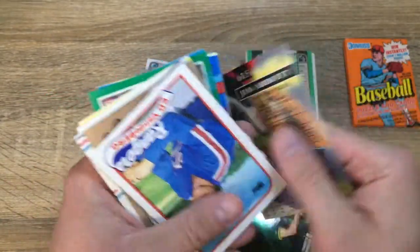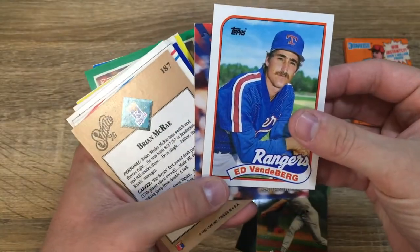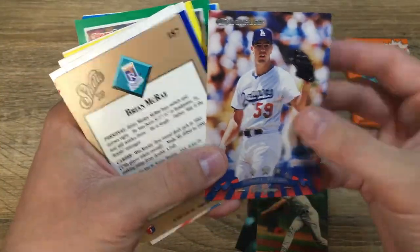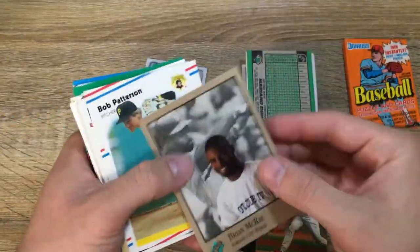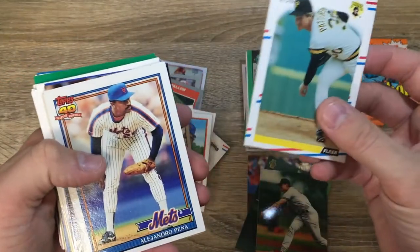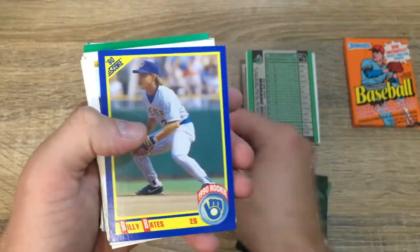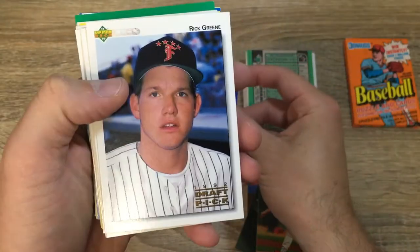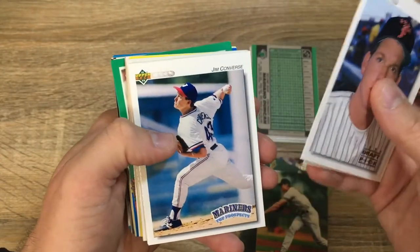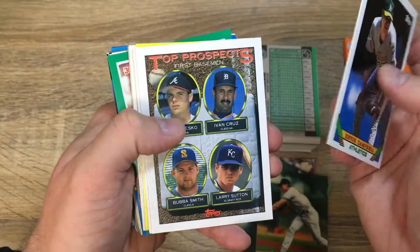Jim Abbott, gotta love him — one of my favorites too, put that off to the side. Ed Van de Berg, all caps on the VERG, that's interesting. Ismael Valdez. Brian McRae, Kansas City Royals. Bob Patterson. Alejandro Pena of the Mets. Ryan Thompson of the Mets. Billy Bates of the Brewers, 1990 rookie. Rick Green, Upper Deck. Derek Wallace. Jim Converse. Sean Ryan — we've got an Upper Deck run going there. Kevin Campbell of the Athletics.